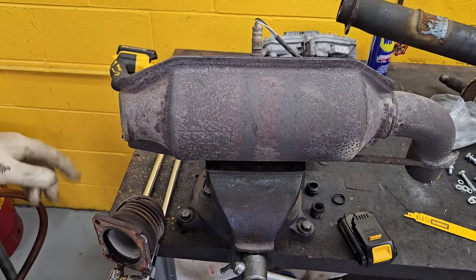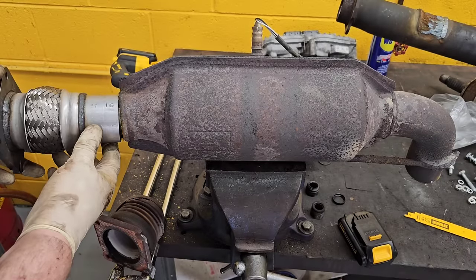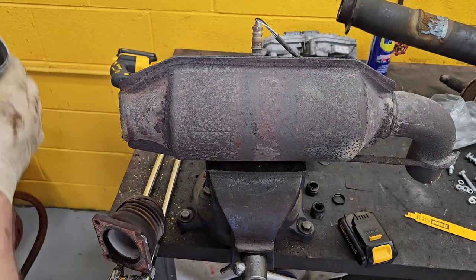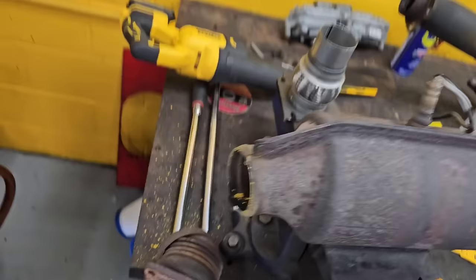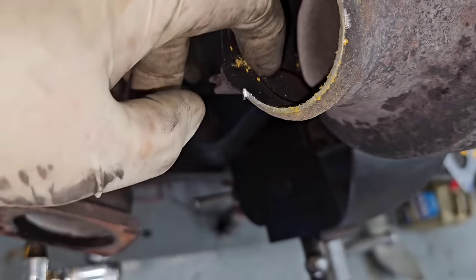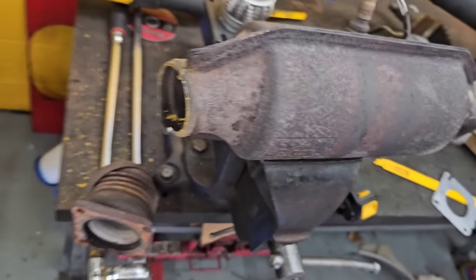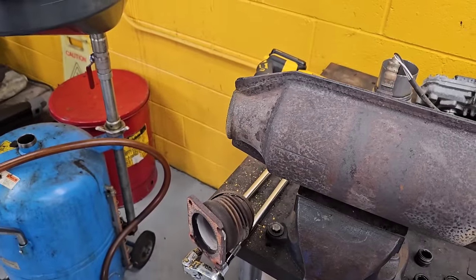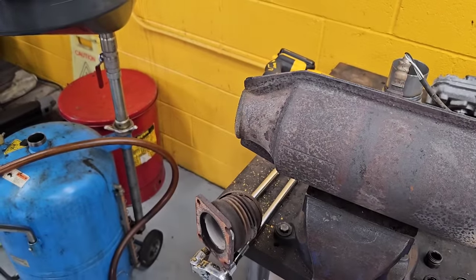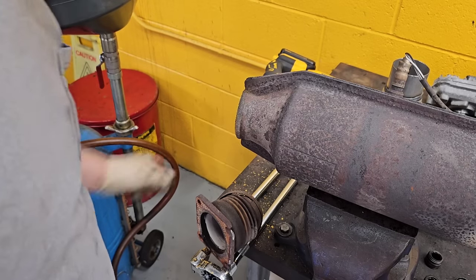Now this is obviously not a job you're going to be doing in your driveway — this is something that you need welders for and stuff like that. I mean, if you've got a welder, yeah, sure. See, this is a completely different size, unfortunately. So if you look inside you can actually see where the other pipe comes in, so I might cut off a little more of the snout of that thing. Yeah, that's what I'm going to do — I'm going to cut off the snout of the cat.